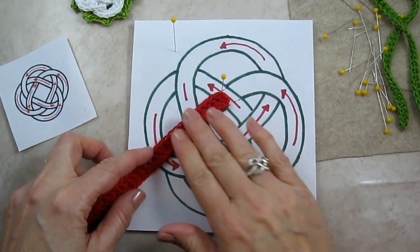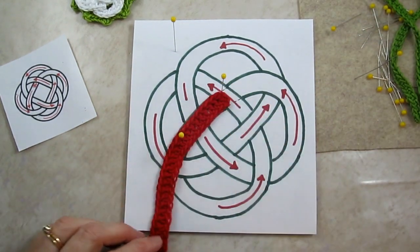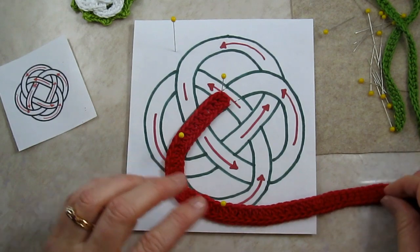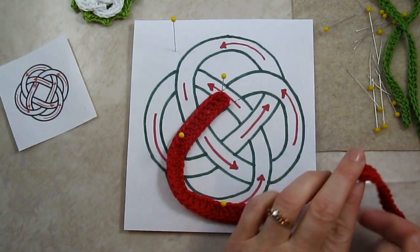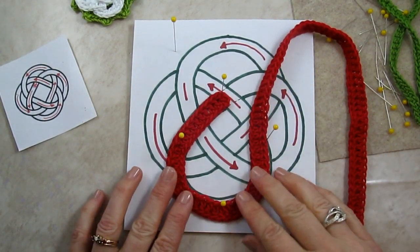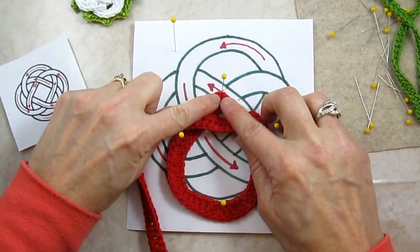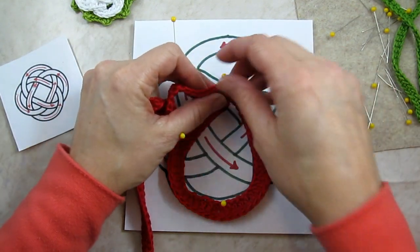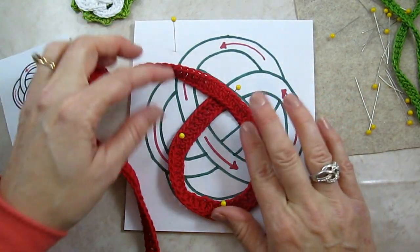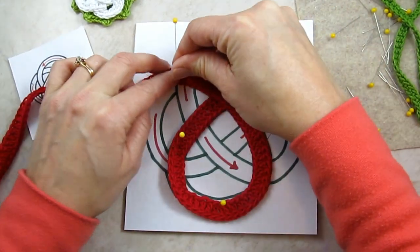Use the pin to hold it in place, and since this is a big knot, you might want to pin every inch or so. Now the very first loop of the knot is very straightforward because there are no other cords on here. Then as we go across, I know that my end I want to hide underneath and overpass, so I'll take out the pin and then put it back, and then I'll keep going following the arrows.